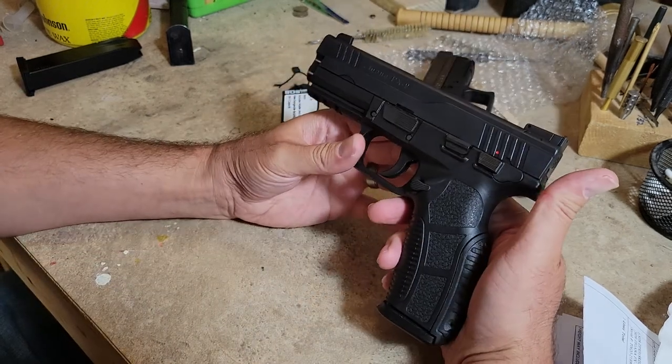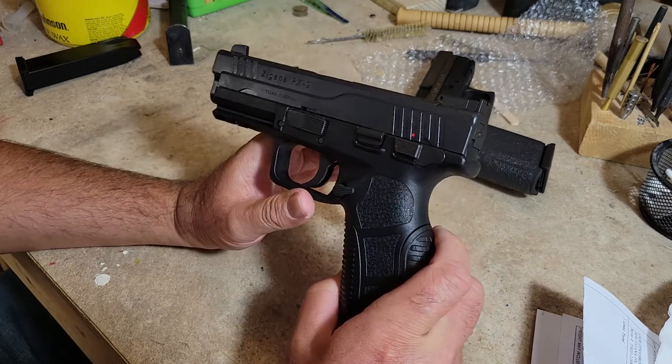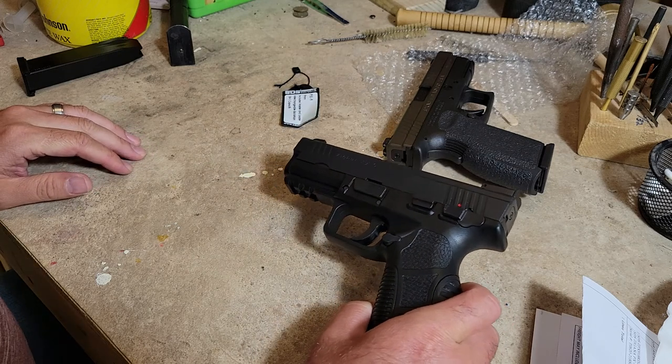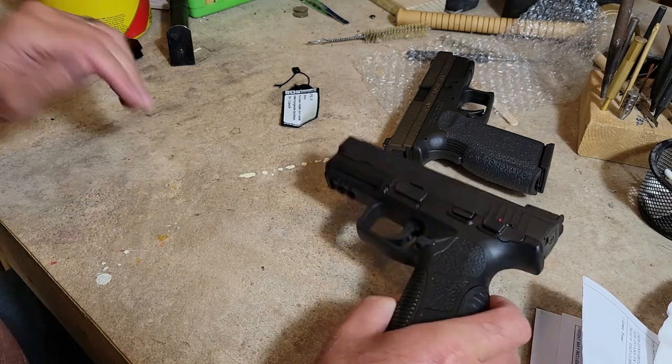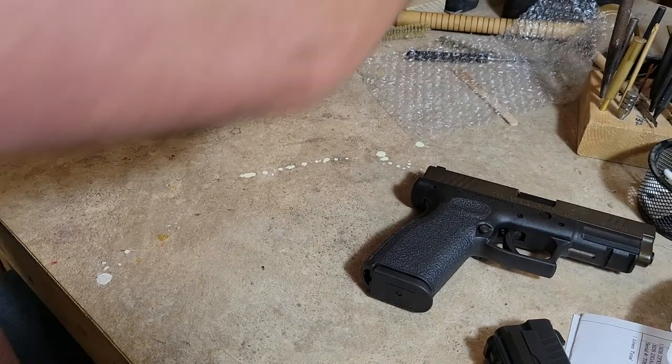I'm not going to take it apart in this video — that'll be covered in another video. What I want to show you next is we'll throw them on the scale and compare weights.